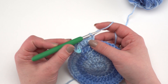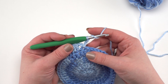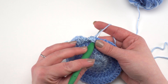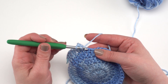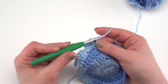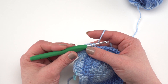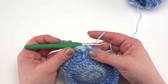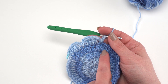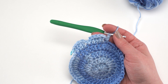Chain two again and we're ready to begin the repeat for the rest of round five. Double crochet in the next stitch, two double crochets in the stitch after that, double crochet in the stitch after that, then chain two and slip stitch in the next stitch. Make sure to pull that slip stitch a little bigger than normal since we'll need to work into it. Then chain two and repeat this sequence all the way around to create the bloom shape.